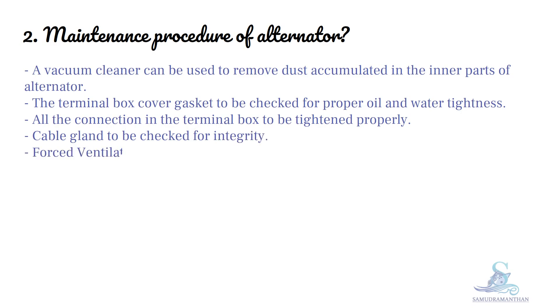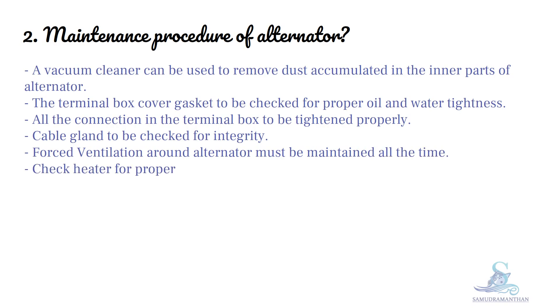Force ventilation around the alternator must be maintained at all times. Check the heater for proper operation. The foundation bolts of the alternator are to be checked for tightness.